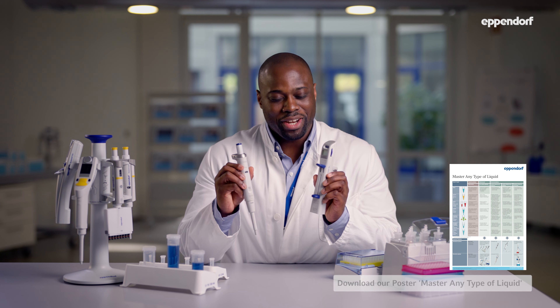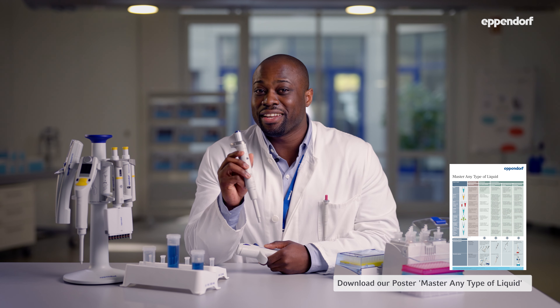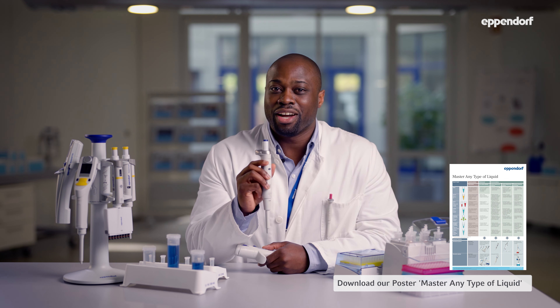The piston inside the tip of a positive displacement system creates a hermetic seal between the sample and the tool, which helps to prevent cross-contamination. Now that you know how each system works, you might be wondering when to use them. Because air cushions might be influenced by different temperatures and by liquids that evaporate or stretch, air cushion pipettes are ideal for samples or buffers that behave like water at room temperature.